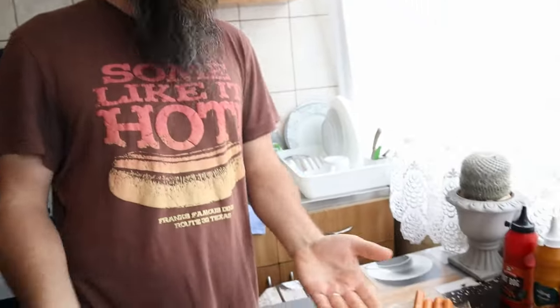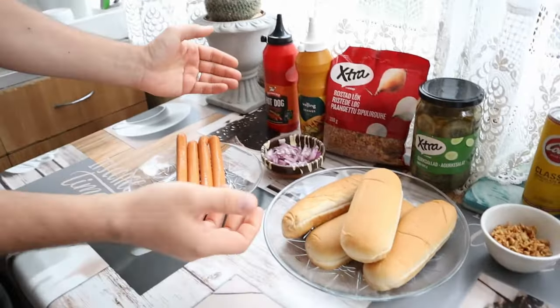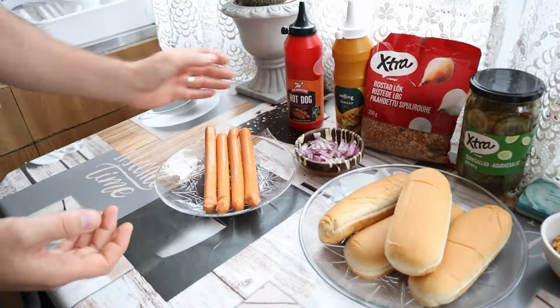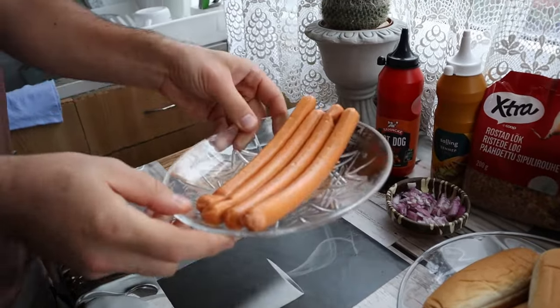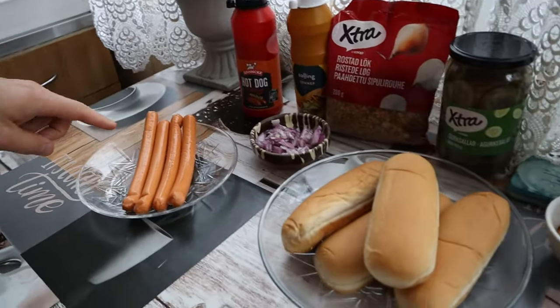Hello! Today we're gonna do the Danish hot dog with Chef Andrei. Here we prepare all the ingredients for it — they all come from Denmark, apart from the sausages. We're gonna boil them in a minute.